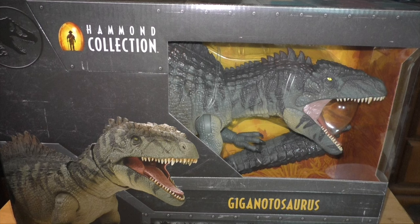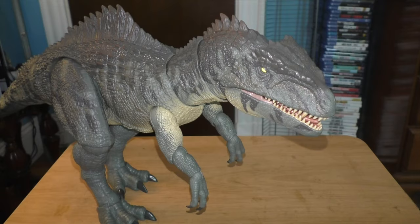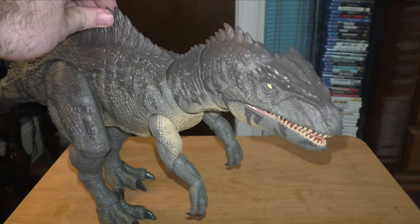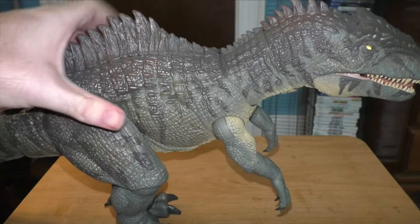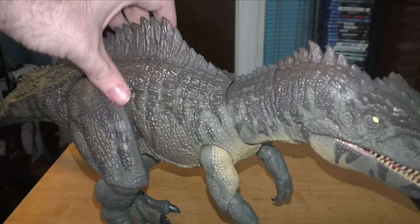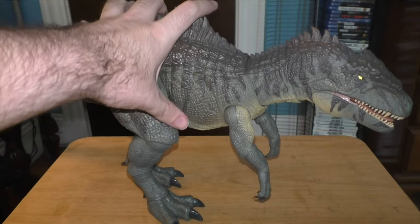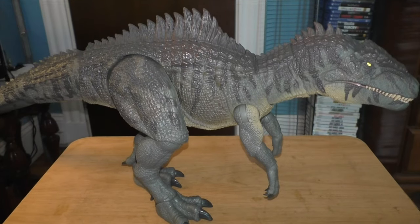Let's see if we can get this guy out of the box. And here he is — the bad boy, fully opened, my new Giganotosaurus figure. Honestly, this looks really cool. He looks way better than the Mattel figure. Let me just grab the Mattel figure real quick just to see a comparison between the two.